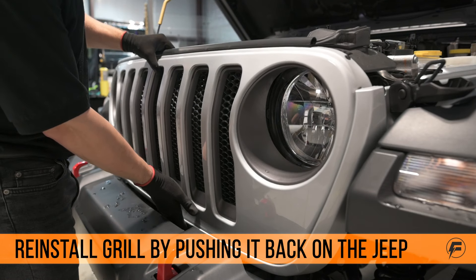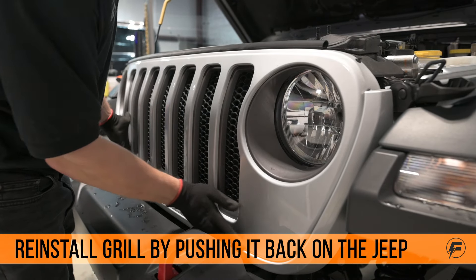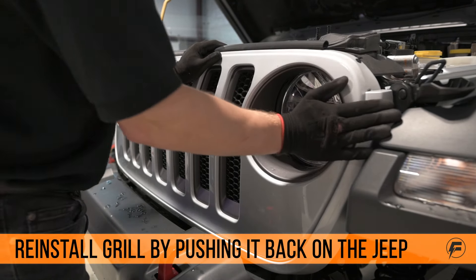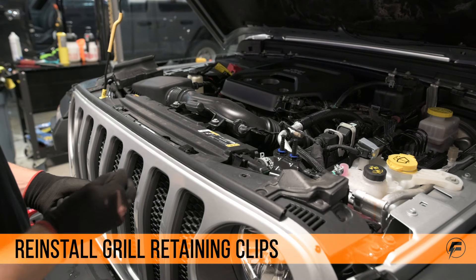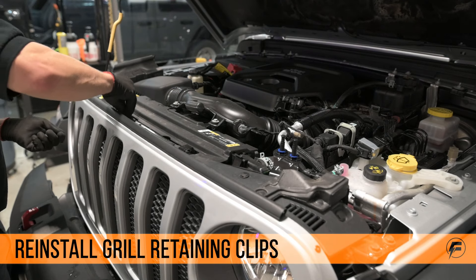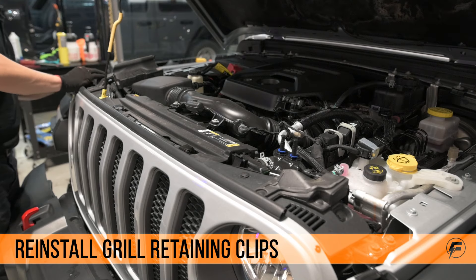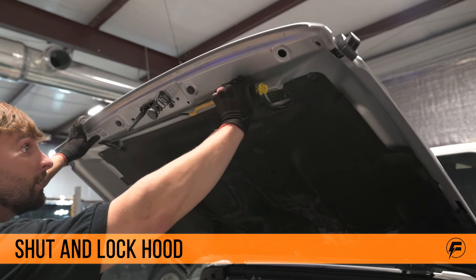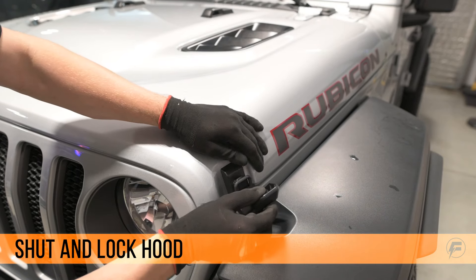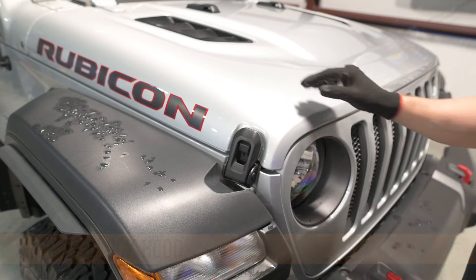Now we're going to put the grille back on — just push the clips back in and make sure they're all locked back into place. Put the retaining clips back on top of the grille. Now you can shut the hood — walk the hood back. And now we're done.